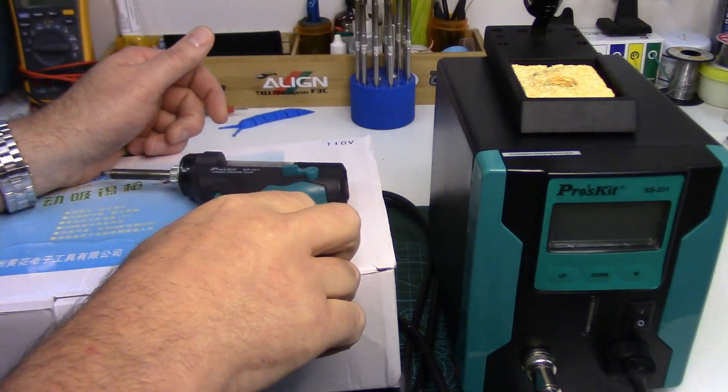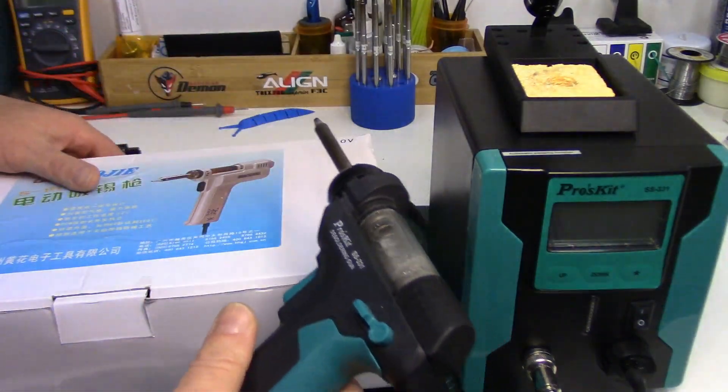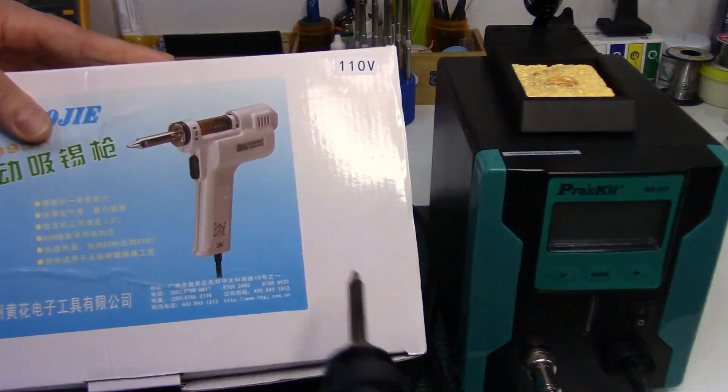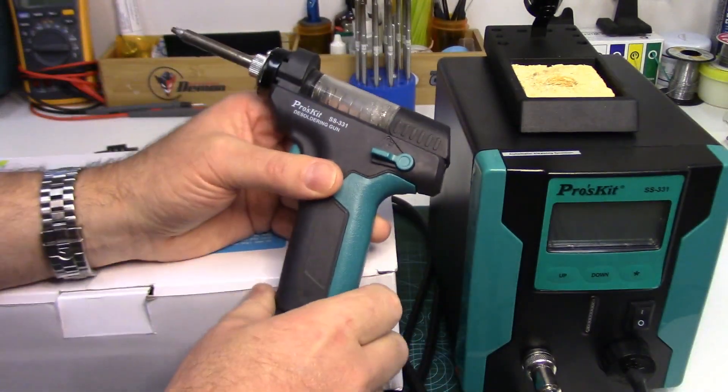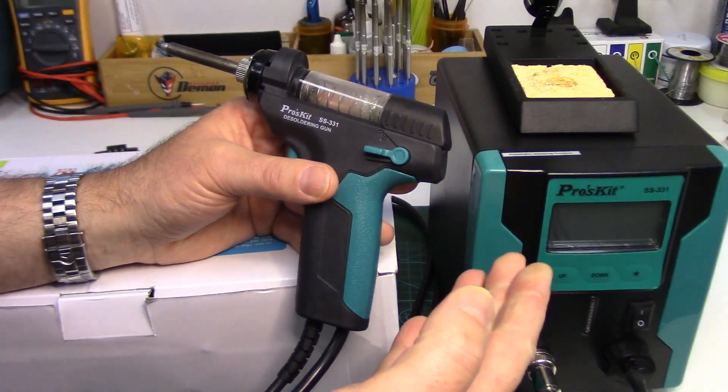Howdy folks, John here from RCHelicopterfun.com. It's been a while since I've done a tool review — well, that changes today. We're going to look at this desoldering gun. I've got my Proskit SS331 desoldering station out.